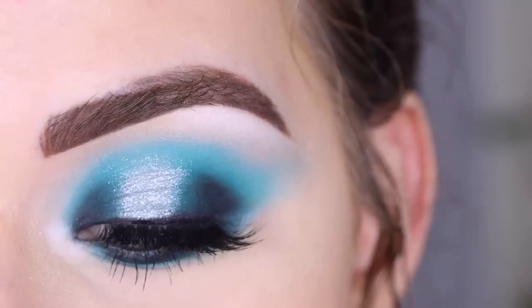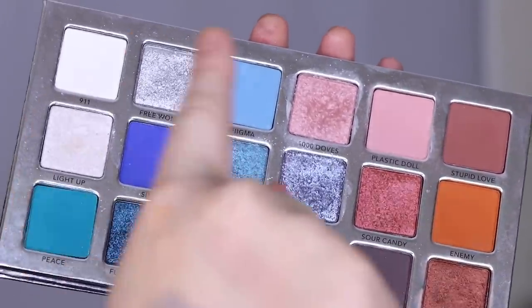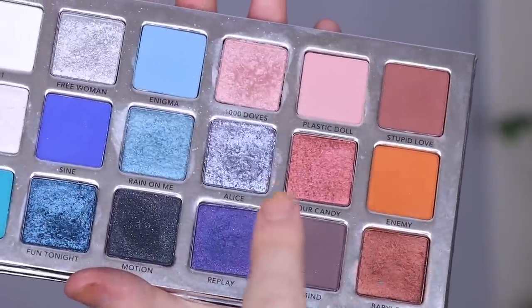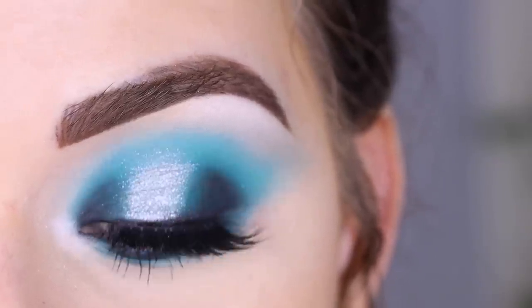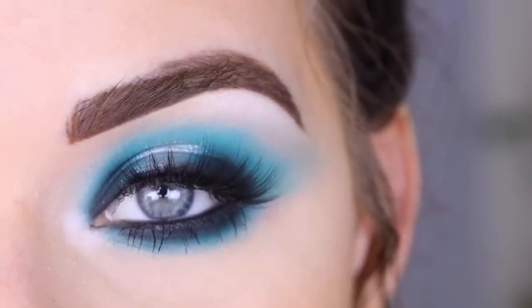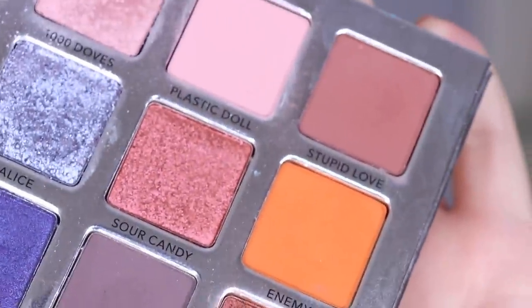Honestly, I don't think I would reach for this palette very often. The shades are pretty but if I wanted a blue look I'd grab my Jeffree Star palette, and for neutrals I'd grab any of my other neutral palettes. If you're a big Lady Gaga fan and want to support her brand, go for it. I'll try to do at least one more video with this palette using more of the warmer tone shades.